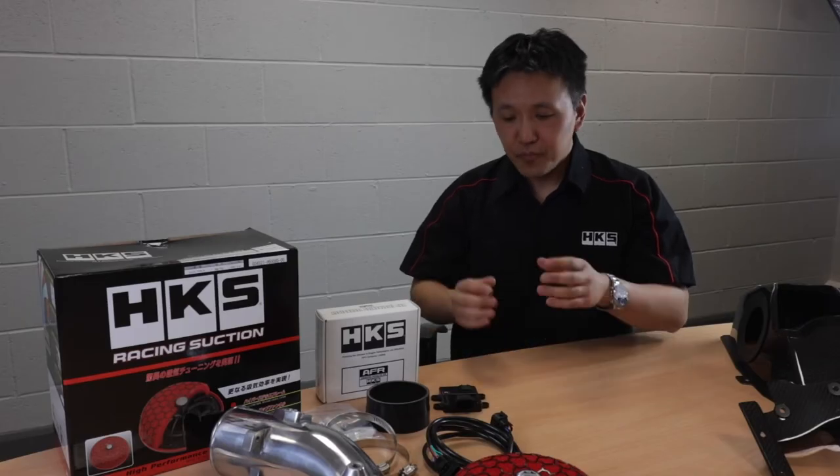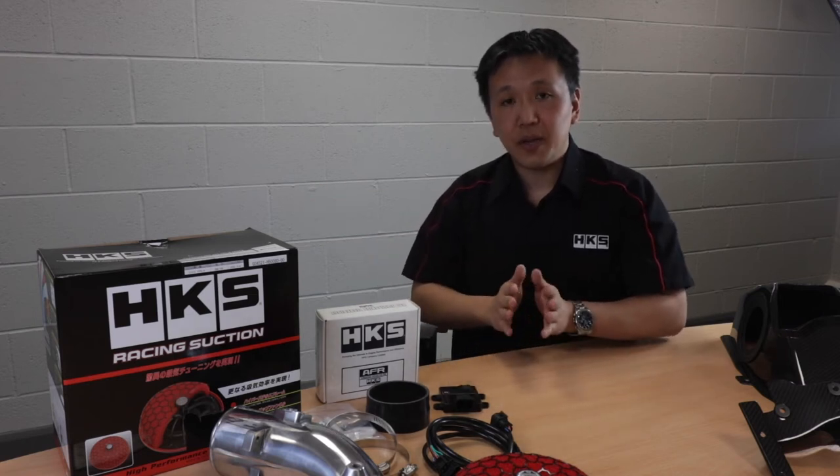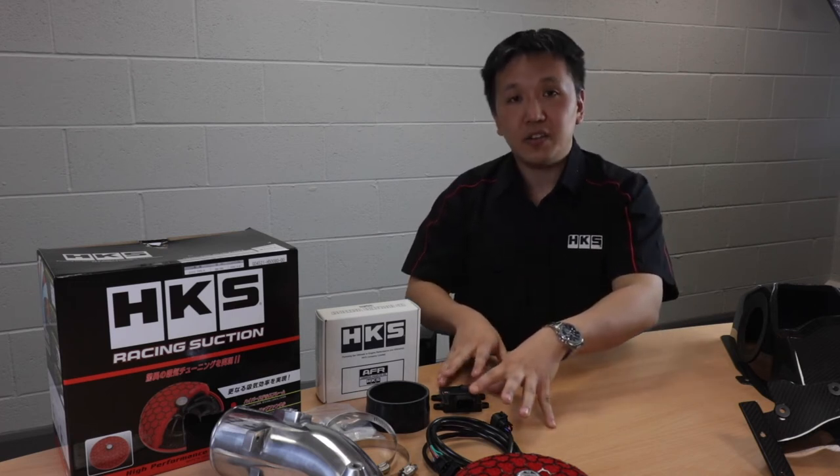For people who already have a remappable ECU, it is possible to buy the racing suction kit without the AFR, so you can make the adjustments to the signal within your own ECU rather than having to buy this AFR unit as well.